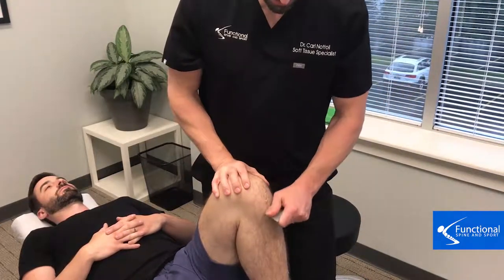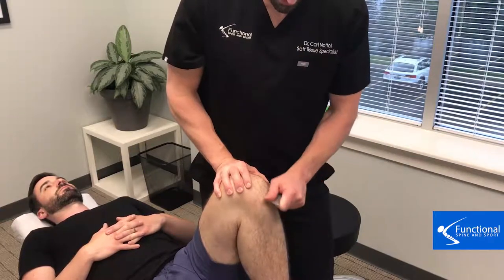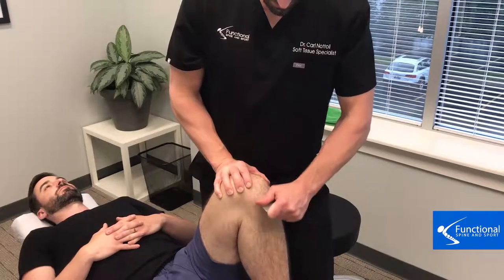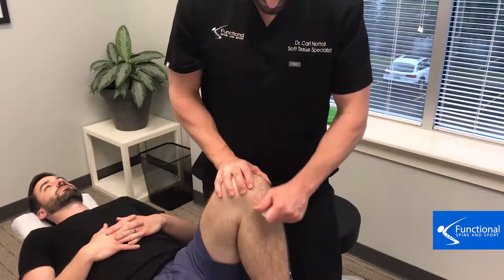This is instrument adhesion release — a specialized tool to break down adhesion. There is specific training on how and when to use it, and there's no other tool like it on the market.